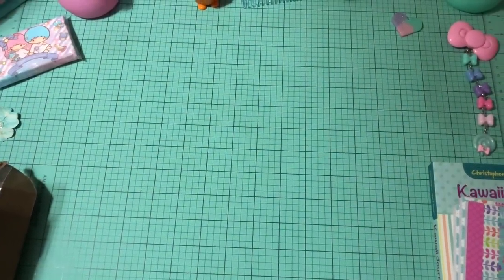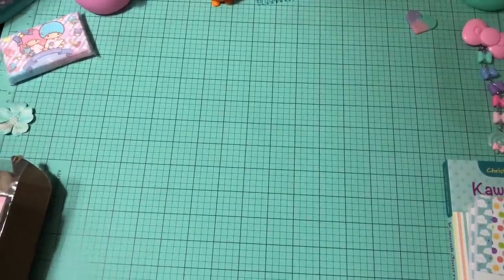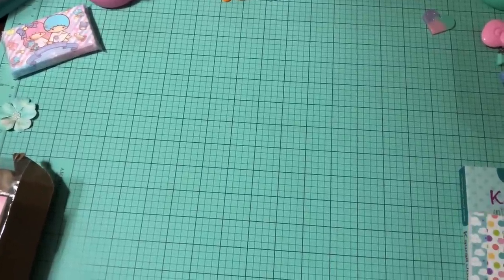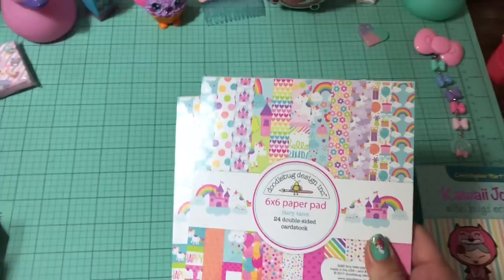I'm going to start off with the paper pads, the 6x6 paper pads, but I do have some 12x12 sheets coming up in this video as well. You guys know that last time I did get the adorable fairy tales collection from Doodlebug and I loved it so much.